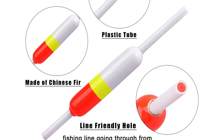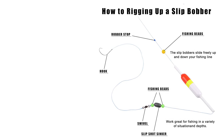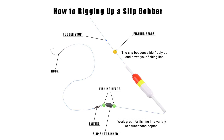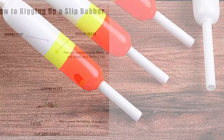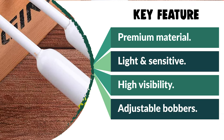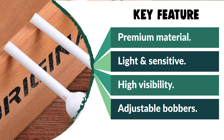These slip bobbers are the ultimate for fishing live bait at various depths. The slip bobber rig is extremely versatile because you can adjust it to present your bait to any depth and keep it in the strike zone longer, in its most natural state. Slip bobbers also make detecting light bites much easier. They have a hole through them so they can slide up and down the fishing line, with a small knot tied on the line to stop the bobber from sliding too far up.